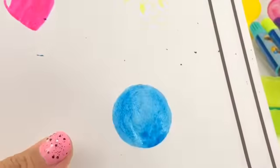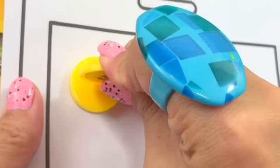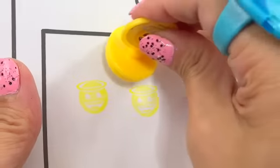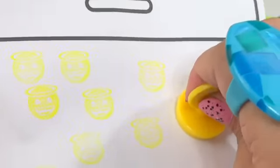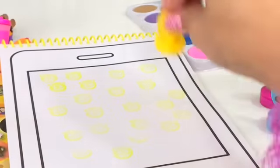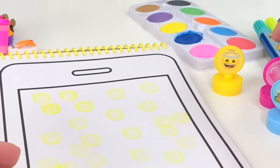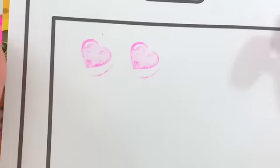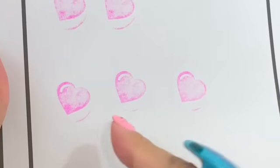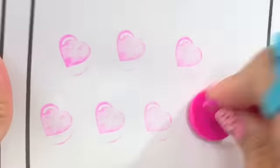We just made a blue circle with the blue stamper! And a yellow stamper - look at that! We can fill the whole page with this. Next stamper we're gonna use is the pink heart one. How many hearts is that? Very good - two! How many hearts in this line? Very good - one, two, three. Four hearts!